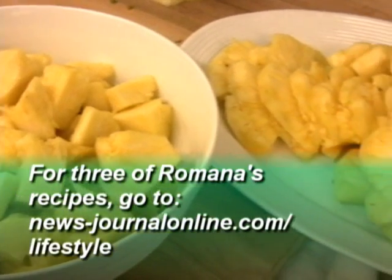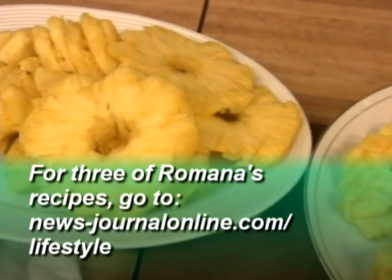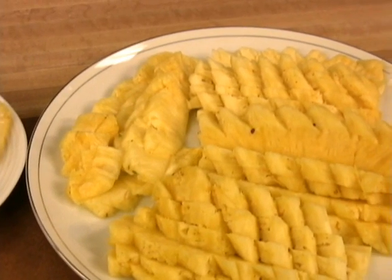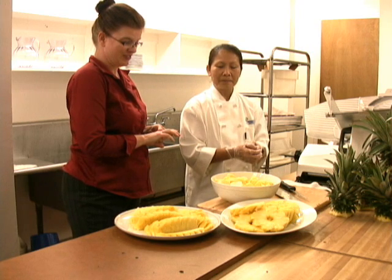Well, Romana, you certainly had enough pineapple for us today, I think. It's beautiful. I know I'll enjoy it too. And thank you for coming from Ormond Beach to show us how to do this — we appreciate it. You're very welcome.